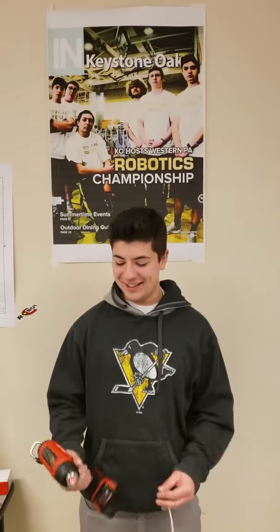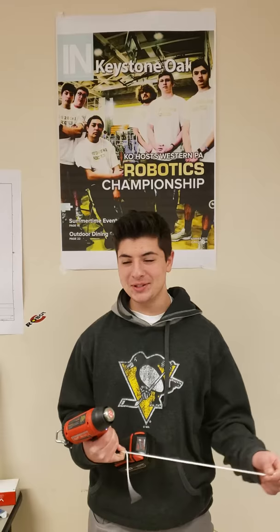Hi, I'm Noah Dadig. I'd like to thank Power Tool and Supply and Milwaukee Tools for sponsoring Keystone Oaks Robotics. Today I'm going to demonstrate the heat gun that you can use for shrink wrap on wires or for burning the end of rope, like we're doing today.